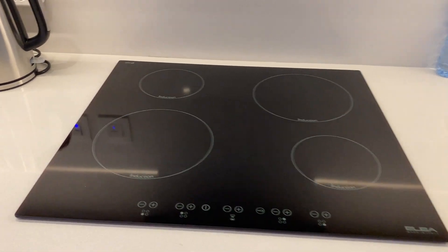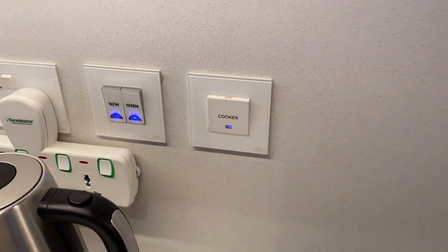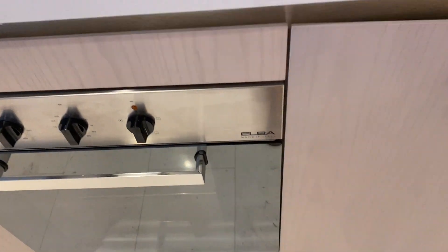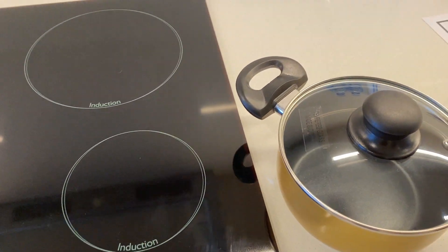To operate the induction stove, make sure the cooker switch is on, then take one of the pots — make sure it's an induction-compatible one.